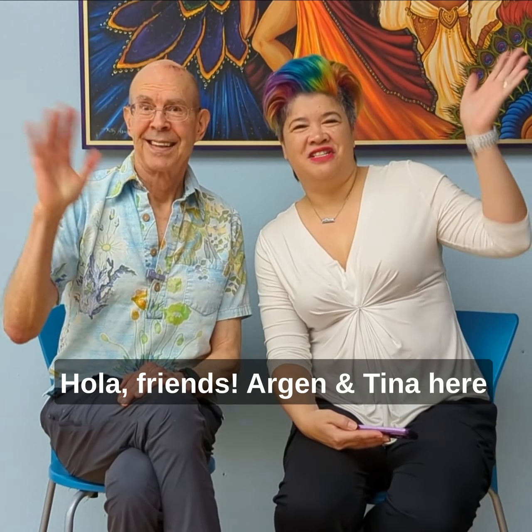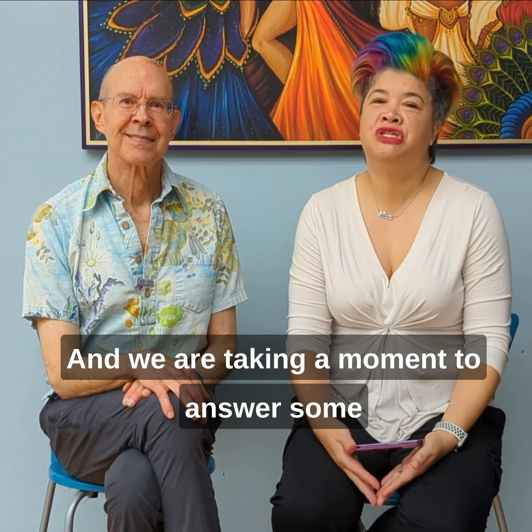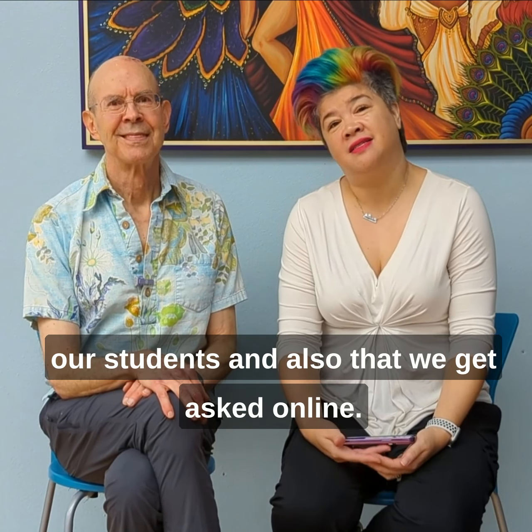Hola friends! Argentina here with the Game of Argentine Tango, and we are taking a moment to answer some of the most common questions that we get from our students and also that we get asked online.